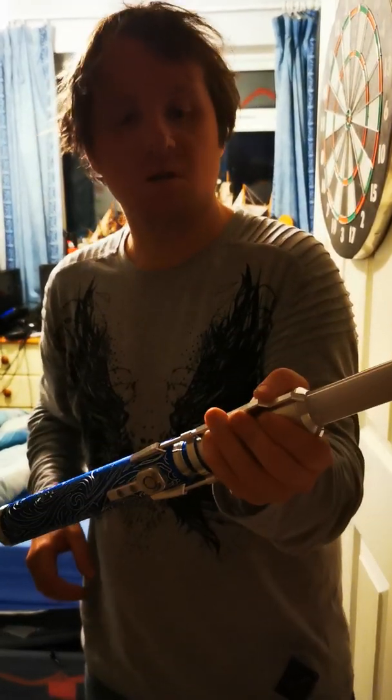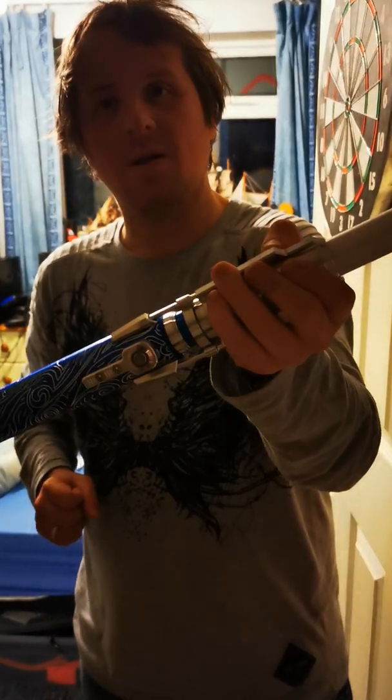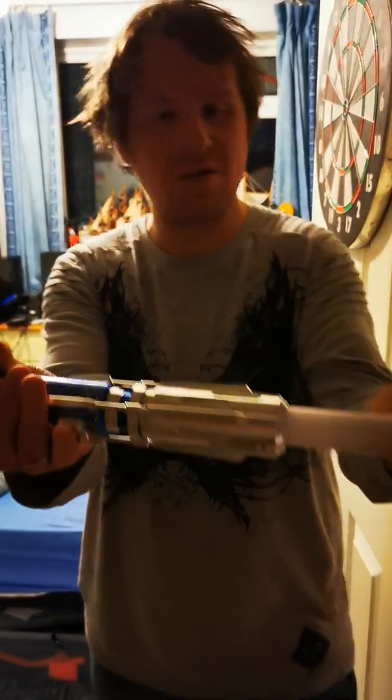So, this has been Peter Phipps. This has been the Jura Grandmaster Lightsaber. One last look at the lightsaber, and we're going to finish this up.